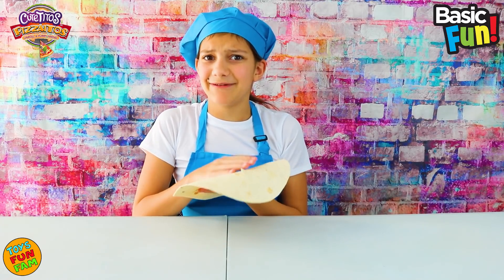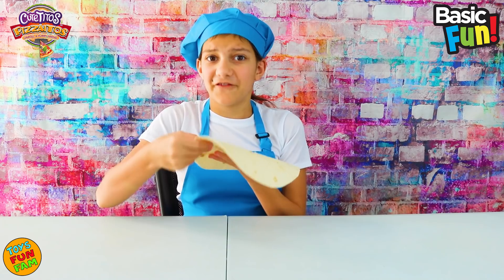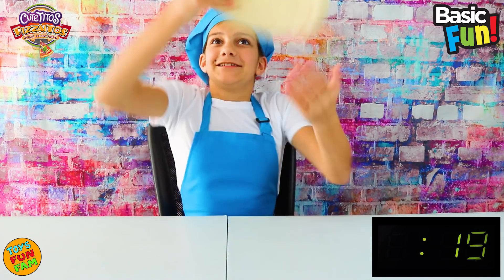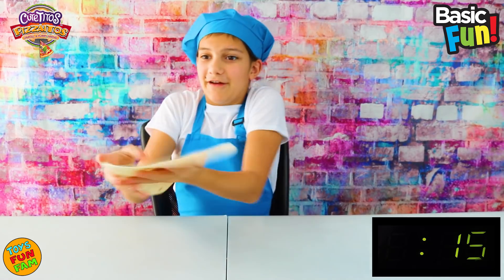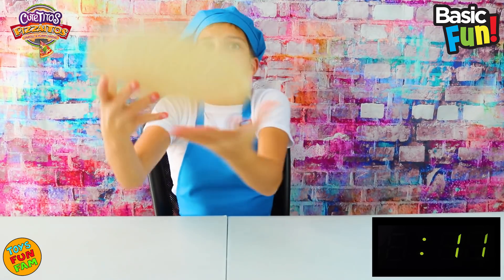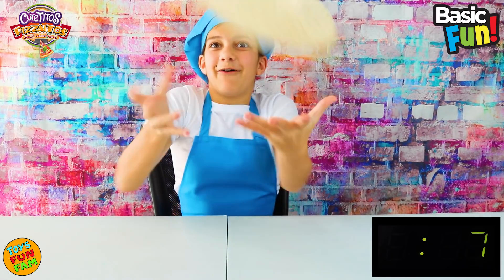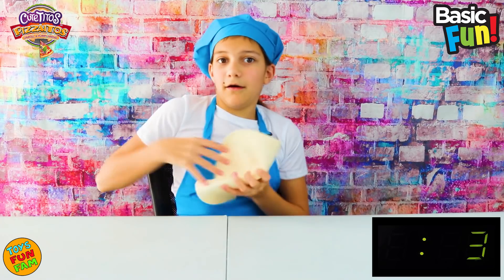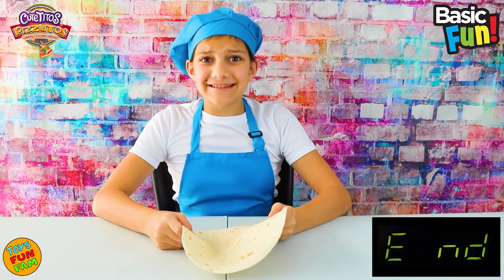Now let's see how many we can catch in 20 seconds. Three, two, one, go! One, two, three, four, five, six, seven — whoa — eight, nine, ten, eleven, twelve, thirteen, fourteen, fifteen — oh my gosh — sixteen, seventeen! We got seventeen!